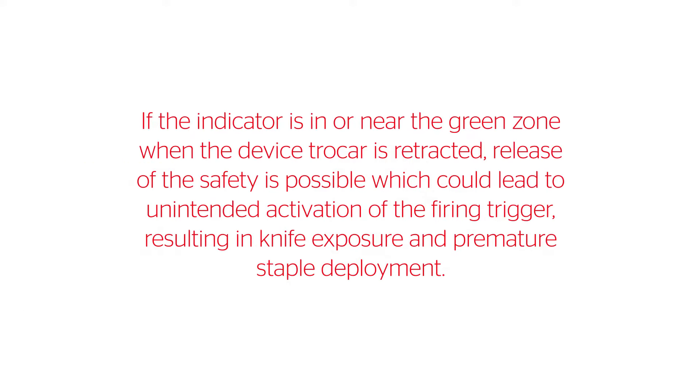If the indicator is in or near the green zone when the device trocar is retracted, release of the safety is possible, which could lead to unintended activation of the firing trigger, resulting in knife exposure and premature staple deployment.